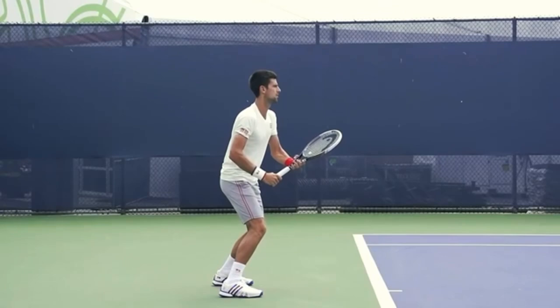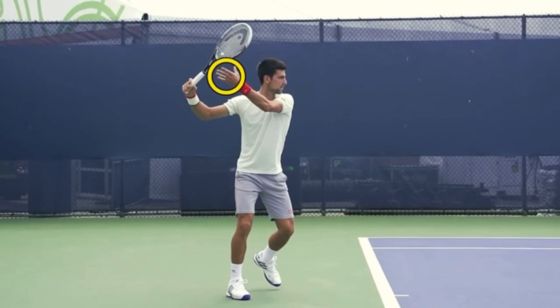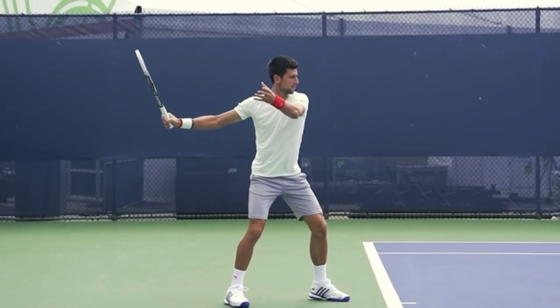Here's another example of a pro — obviously Novak — using that non-hitting hand move. So here he's taking the racket back with both hands, so his non-hitting hand is back. Now, if you're someone who struggles turning your hips, then focus on the non-hitting hand coming forward. Watch his non-hitting hand go forward. This is so important.